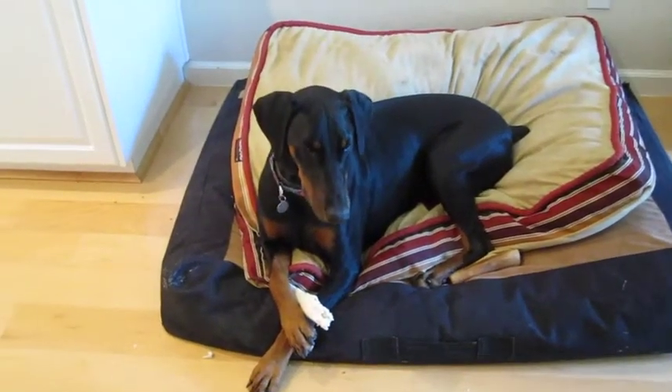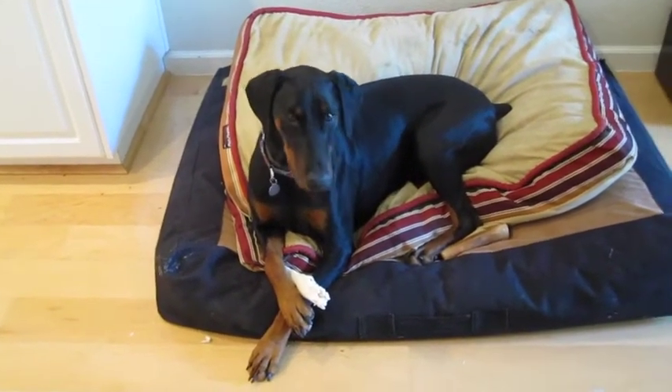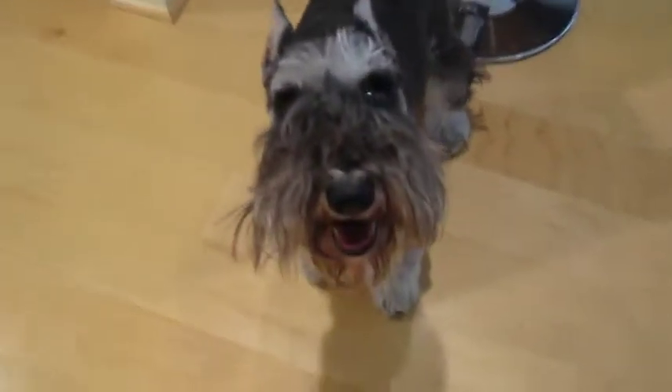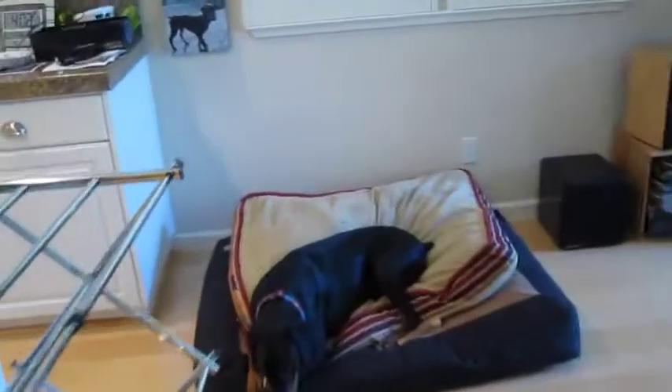We're here with Joaquin — how you doing, Joaquin? And Sasha, how you doing, Sasha? And Jake — how you doing, Jake? That's Jake. He's so cute, a little rascal.